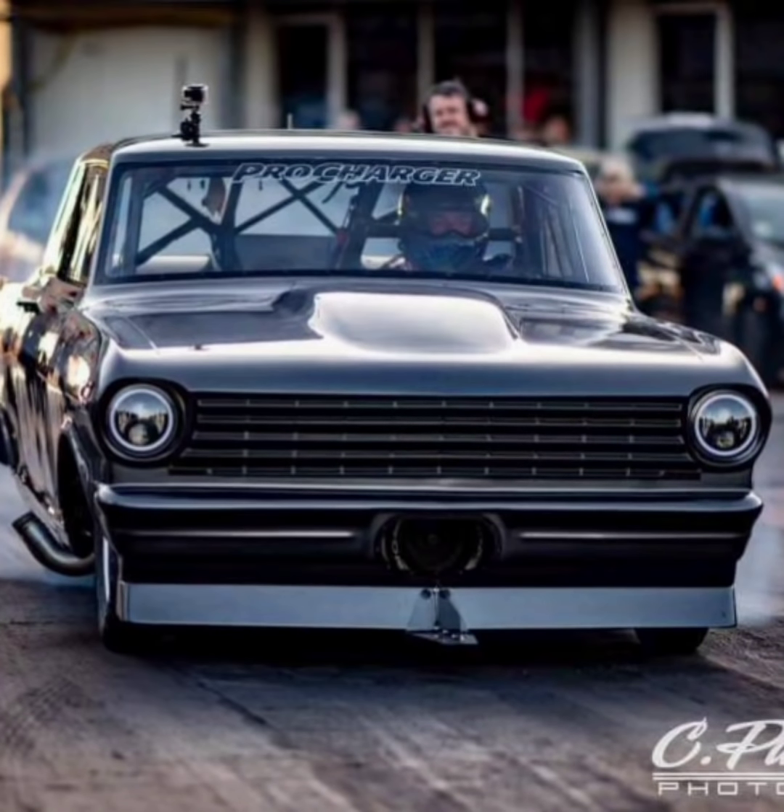I still believe the Pro Charger cars are gonna run really, really fast. That 36-inch tall tire 50-pound weight penalty is interesting, because most of these guys — not only the Pro Charger cars but also the twin turbo and screw-blower cars — are running 36-inch tall tires, so they're gonna have to weigh a lot more. I believe they're trying to slow the fuel cars down, but they took a lot of weight out of the other combos, so it's gonna be tough. It's gonna be a very interesting year — I still think the Pro Charger cars are going to do really good and be very fast.